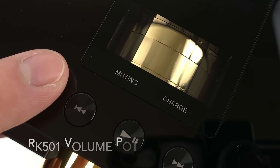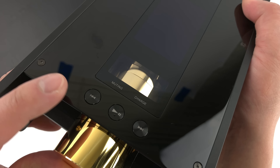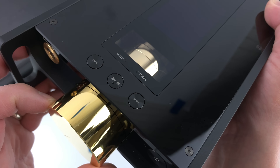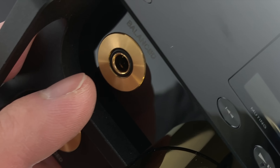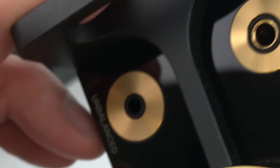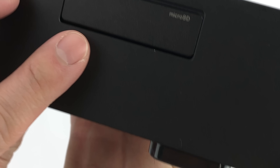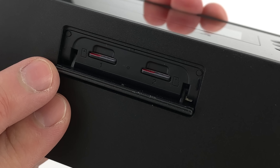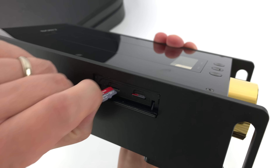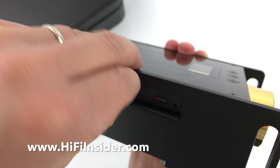There's a little window here showing the premium RK50 volume pot. You get buttons for play, pause, and then track forward and backward. There's a balanced output and a single-ended output. On this side, you have two micro-SD card slots — I have two 400GB micro-SD cards in here and it works perfectly.